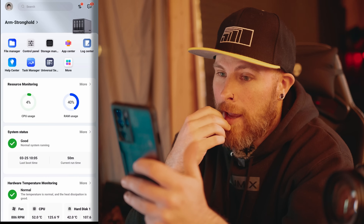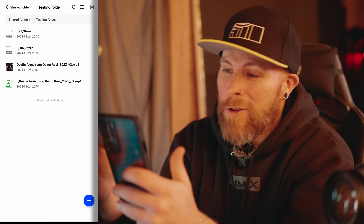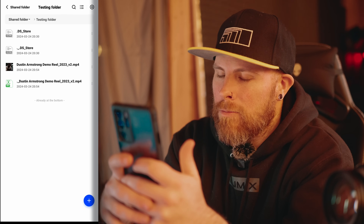Now I'm going to connect using the app and see how it is. I logged in and went to look for a file. I downloaded it to test how long it takes — it took about five seconds for roughly a 600-megabyte file. That's pretty good. This is actually huge for me because I'm on Android and I edit on a Mac, so I can't use AirDrop. I was using Google Drive before to transfer photos or shorts to my phone, but now I can just log into this app and download directly. That is game-changing for me.